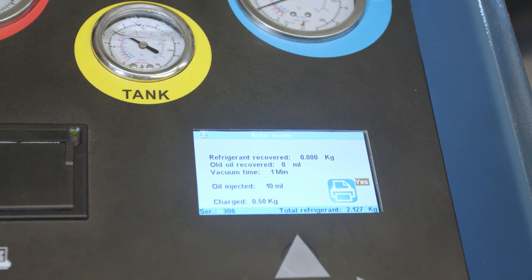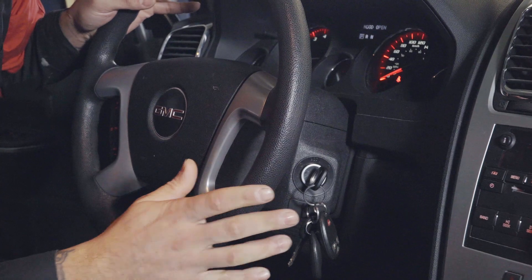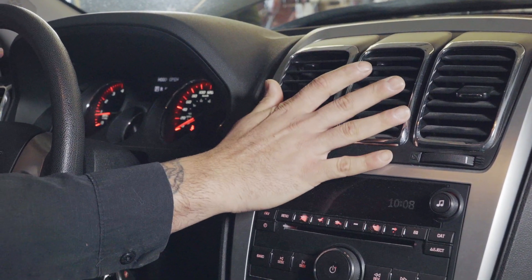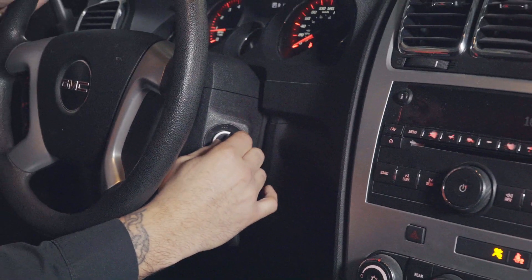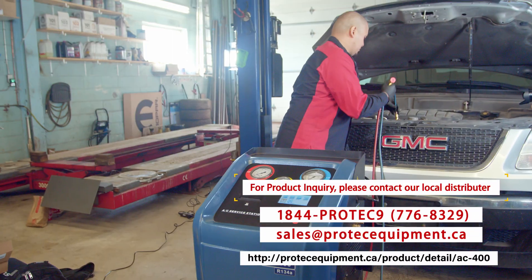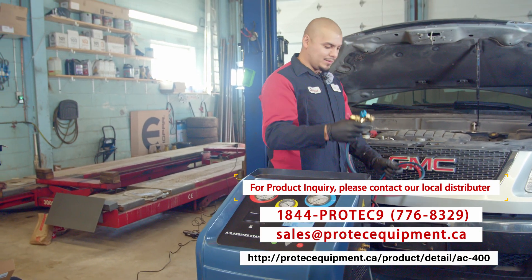We are finished. We're going to shut off the vehicle and then disconnect our lines. But before we do that, we want to make sure the AC is functioning — it's very cold. So our job is done. We're going to shut off the vehicle and disconnect our lines. That's it — everything is good to go.